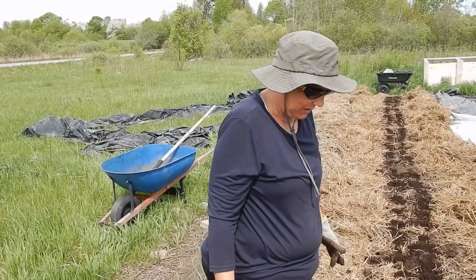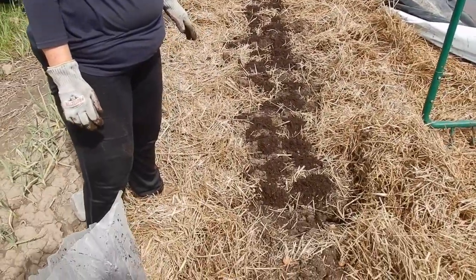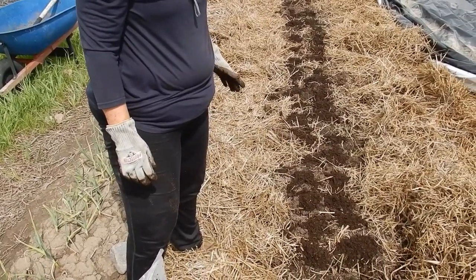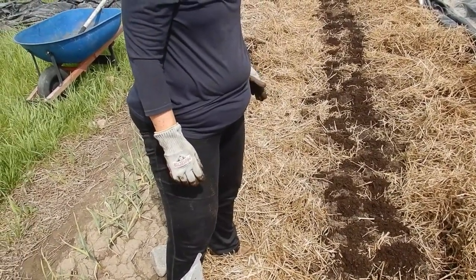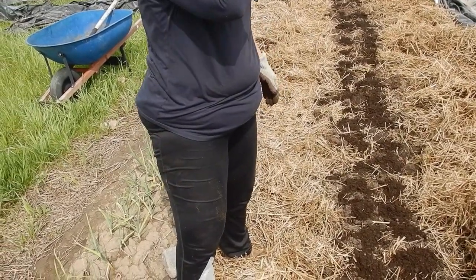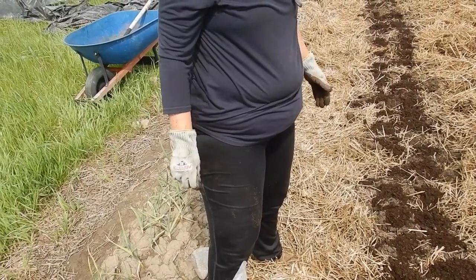The idea of the straw is to keep down on weeding — we don't want to do a lot of weeding. As you can see, there's very little in terms of weeds that came up over the winter. That's a combination of covering the rows with straw and then covering that with the tarp during the entire winter. Essentially nothing underneath can grow because there's no light.